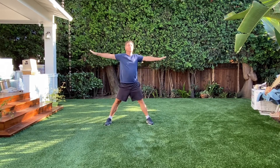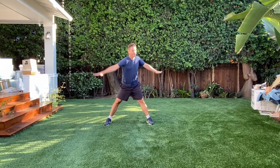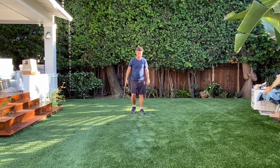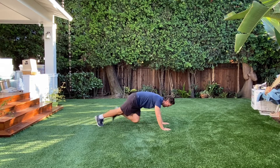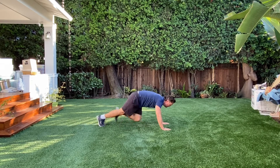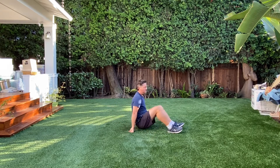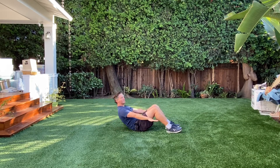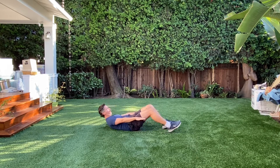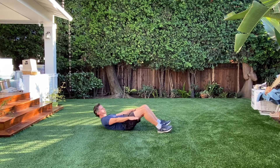That's two, three, four, five, six, seven, eight, nine, ten. All right, 20 mountain climbers. 19, 20. All right, time for some sit-ups. Cross your arms, or you can have your hands flat.